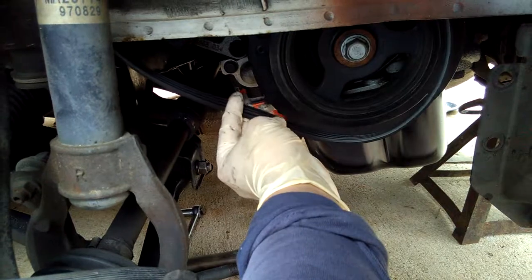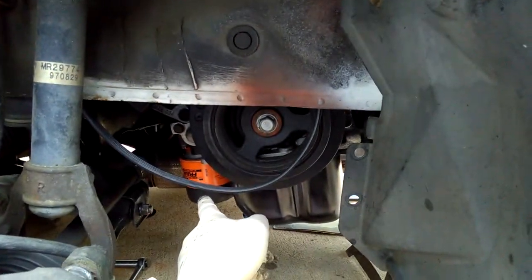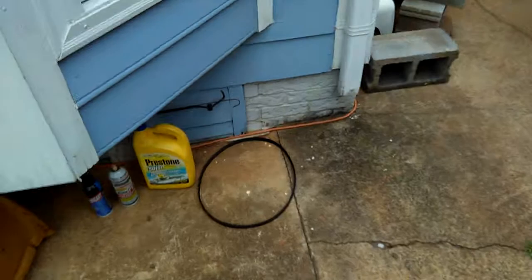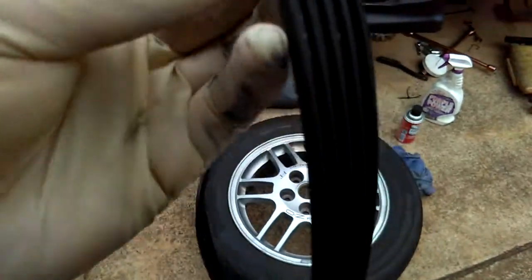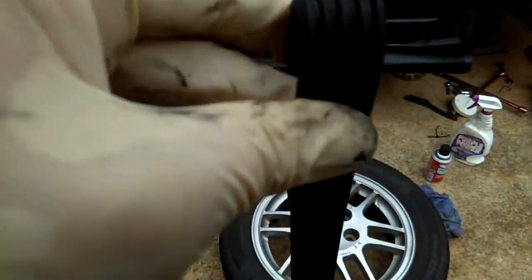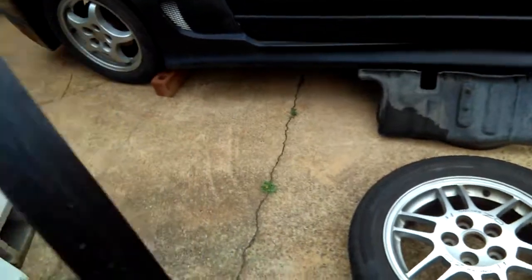Just kind of bend the belt like this and see if there's any cracks or whatsoever. My old alternator belt doesn't look like it's cracking at all — it looks like a new belt to me. I think I changed this belt when I first finished the rebuild, but I didn't change any belts besides the timing belt, so all these belts were old. This power steering and AC belt looks old to me, but it doesn't have many cracks.